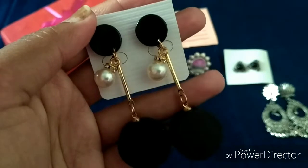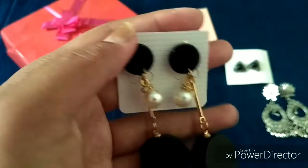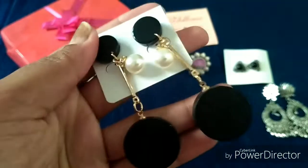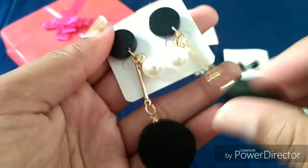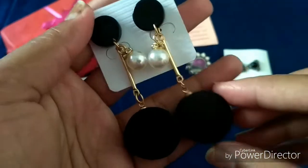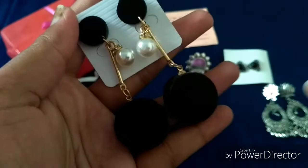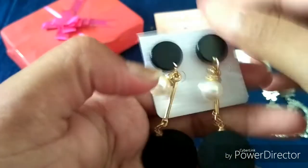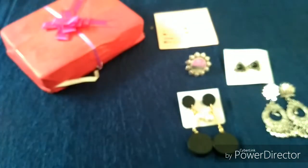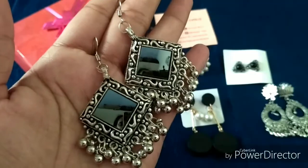The next earring I picked is this black wooden earring with a beautiful pearl on top. It's the first wooden earring I've purchased and I'm so impressed. Black will go well with all colors of outfits and the quality is very good. I really like the pearl hanging here, so I'm very happy with this choice — this is my fourth pick and second earring.